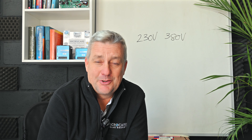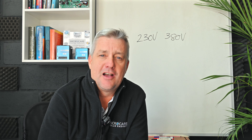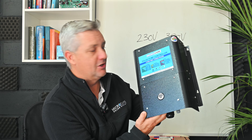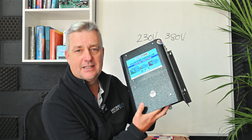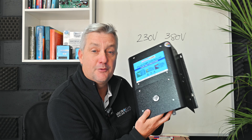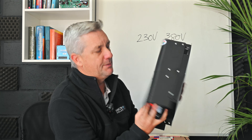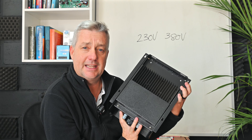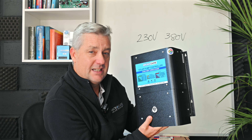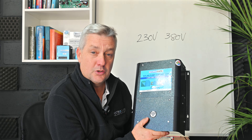Today we're talking about the Microcare solar pump controller, a VSD variable speed drive pump controller. I've got a 5.5 pump controller over here for you. As you can see, it's like all of our products — a robust metalwork design really suited for conditions here in South Africa, with a big heat sink on the back to dissipate any excess energy, and some LED indicators on the front.